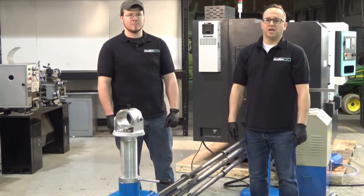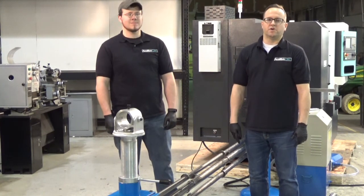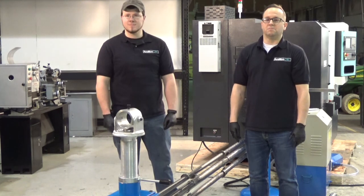Hi, in today's video we're going to take a look at assembling and setting up the single bar feeder assembly.